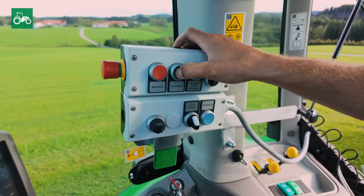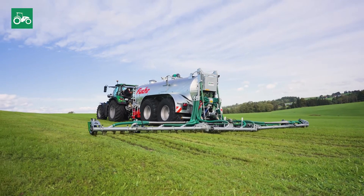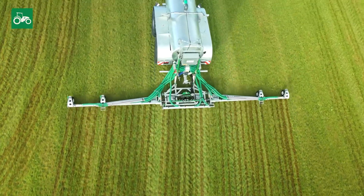The electro-hydraulic comfort control with sequential switching makes operating the VHE pipe distributor especially easy at the push of a button.